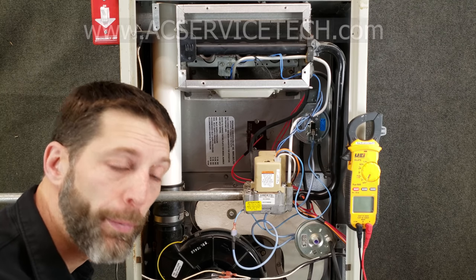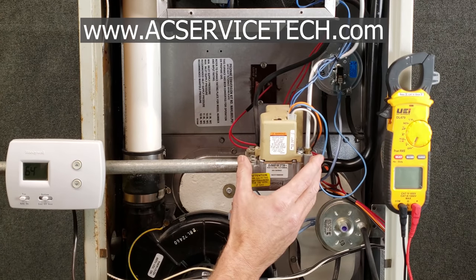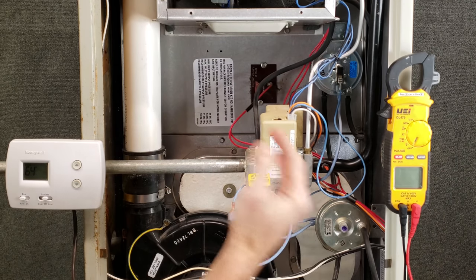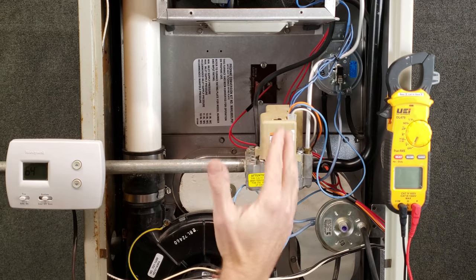Hey guys, this is Craig Migliaccio from AEC Service Tech and today what we're going over is the operation of a smart valve in a gas furnace. This can be used for natural gas or propane, and this one's actually been converted to LP, which is propane.